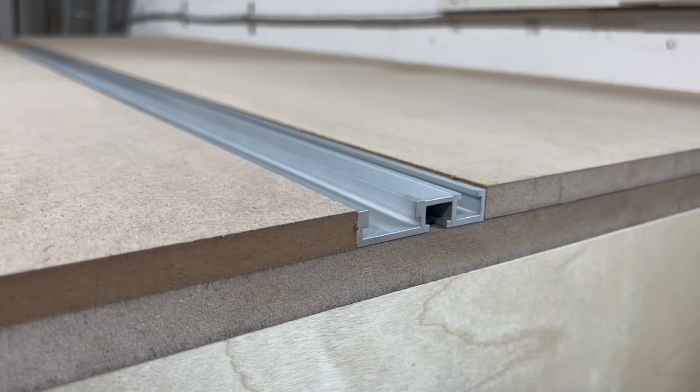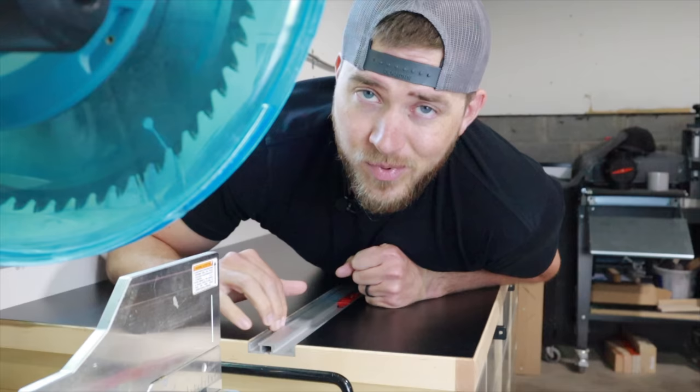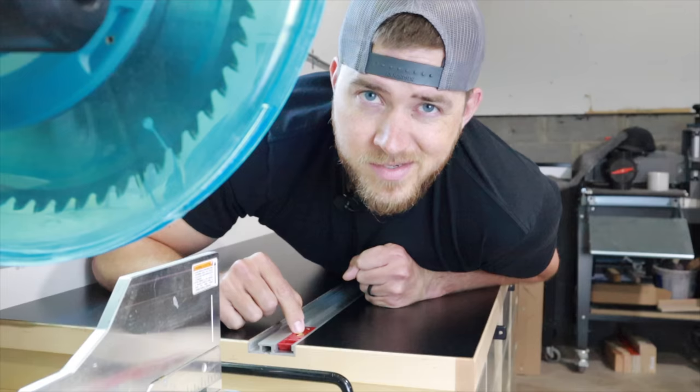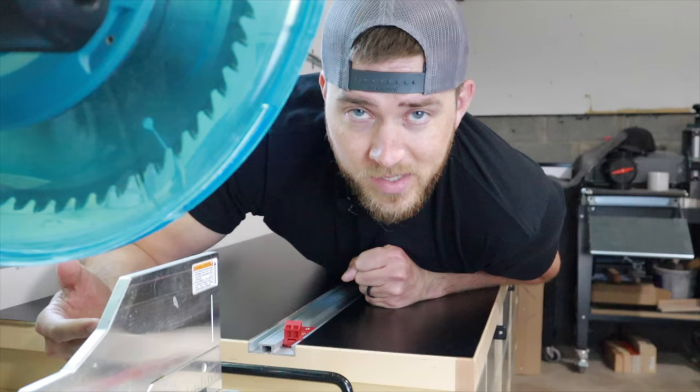What is this combination track even for? Well, it's great because it has a T-track and a miter track. T-track has lots of uses — you could put hold downs in here, you could add a fence if you want. I really wanted it for the miter track, which allows me to use these Woodpecker's Stealth Stops, which is a stop that you can flip up. If you want to make a consistent cut from your blade to this point, you just butt your board up against it. But if you don't want to use it and need to cut something longer, you just flip it down — it's completely out of the way.